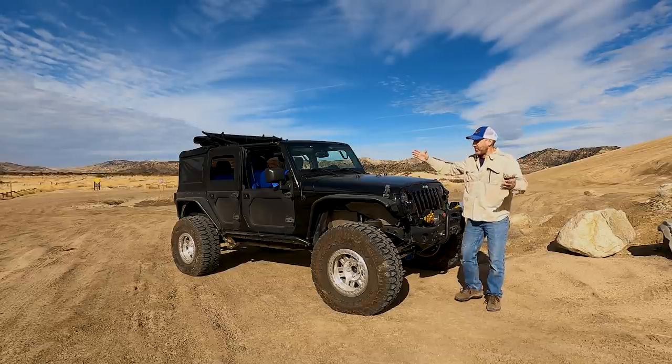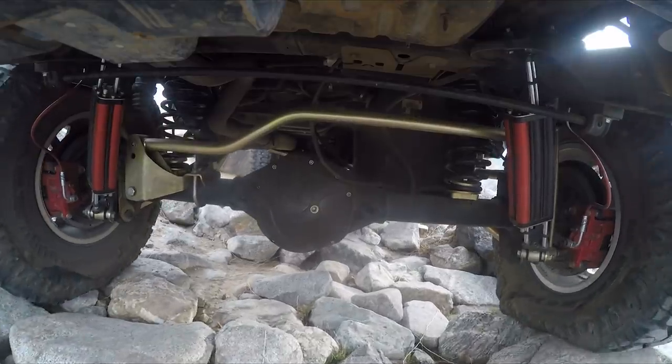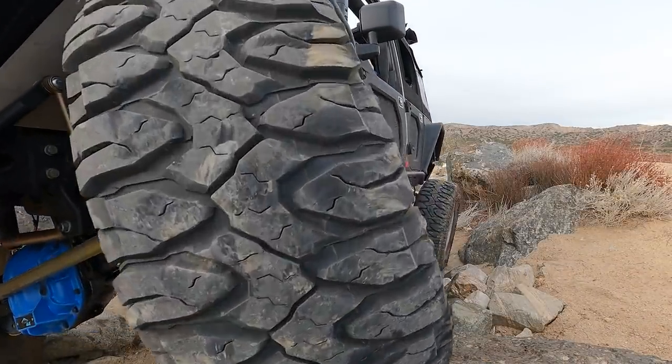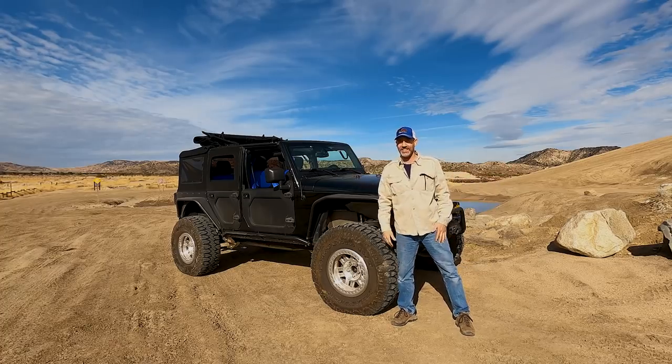Howdy guys, I'm Auto Edits Jason and we are finally out with the first test and tune on the Auto Edits Jeep. We're gonna put all the new goodies to work today, find out what works, how we did, and see what it does. Let's get going.